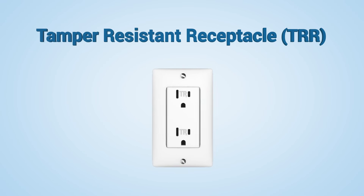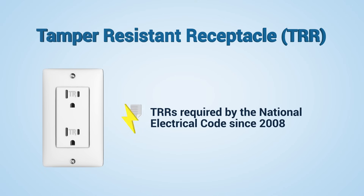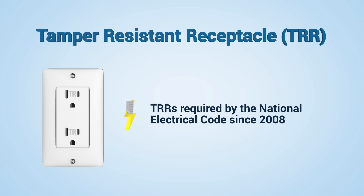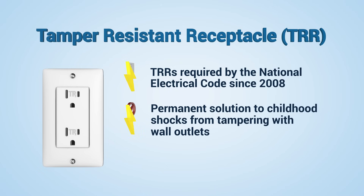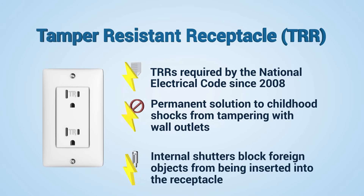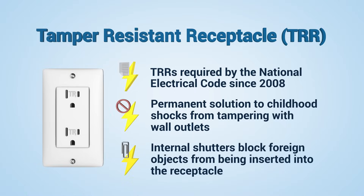Tamper-resistant receptacles, or TRRs, resemble regular receptacles, but there's so much more. Unlike outlet caps, TRRs provide a permanent solution to childhood shocks from tampering with wall outlets. TRRs feature built-in safety shutters that block foreign objects from being inserted into the receptacle.